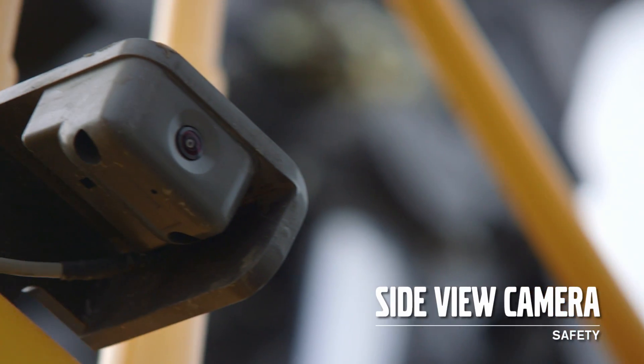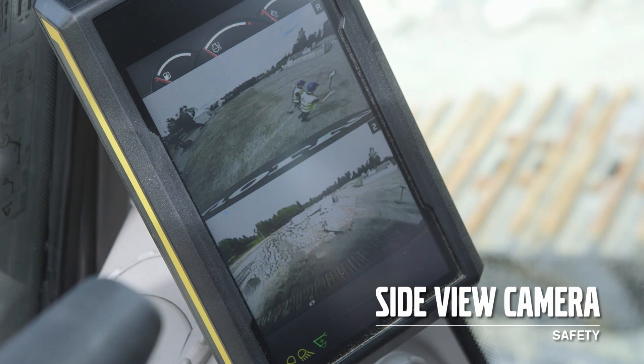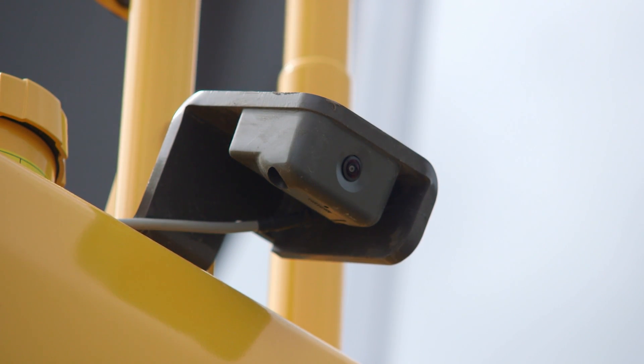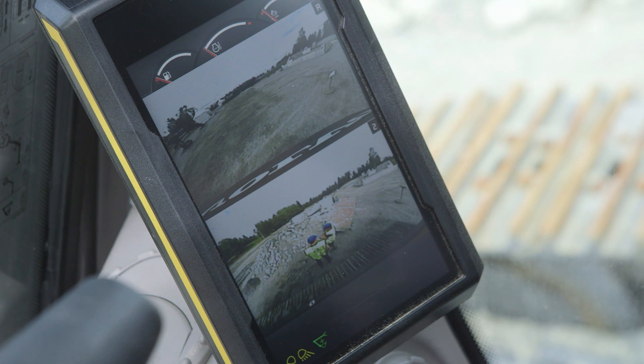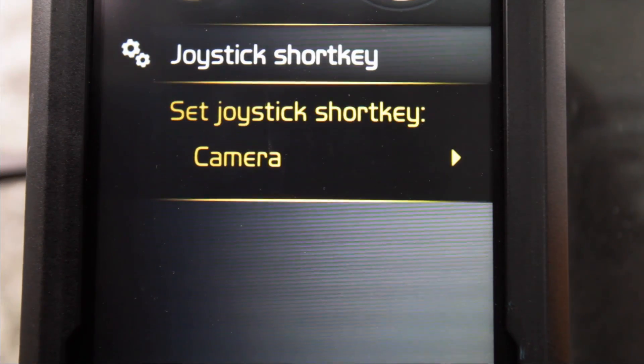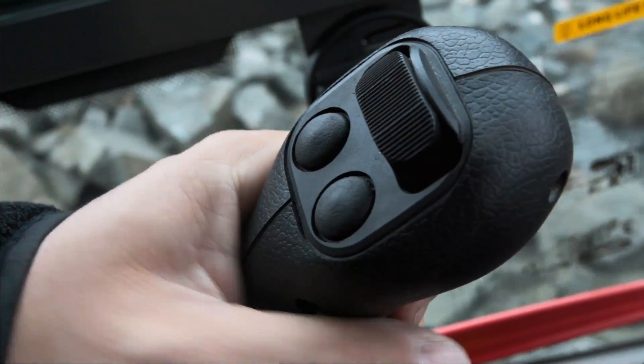Volvo can now offer a factory fitted side view camera, with the ability to have a split screen view in the machine display. This can be useful if the working area is narrow or people are working around the machine. When the camera is activated, the fuel gauges and information bar are still visible in the display. You can select wiper, radio mute, camera control, or power max in the joystick short key.